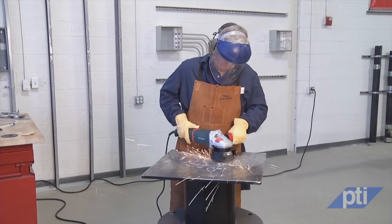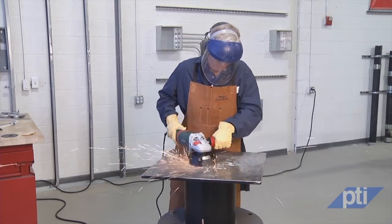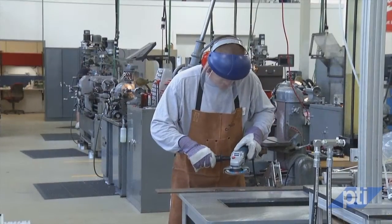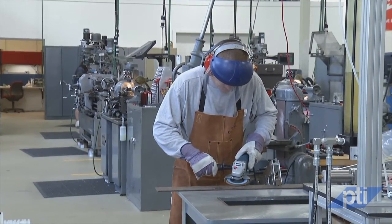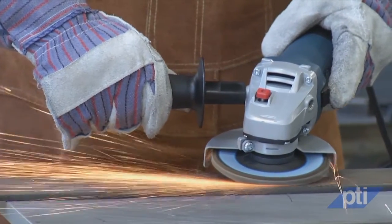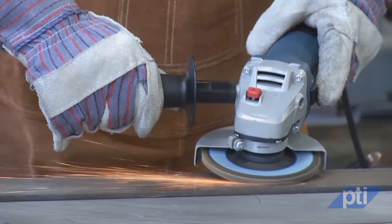To minimize the chance of kickback, always take the following precautions. Number one: maintain a firm grip on the power tool and position your body and arm to allow you to resist kickback forces. Kickback will propel the tool in a direction opposite to the wheel's movement at the point of snagging. Always use a side handle for maximum control over kickback or torque reaction during startup. An operator can control torque reactions or kickback forces if proper precautions are taken.